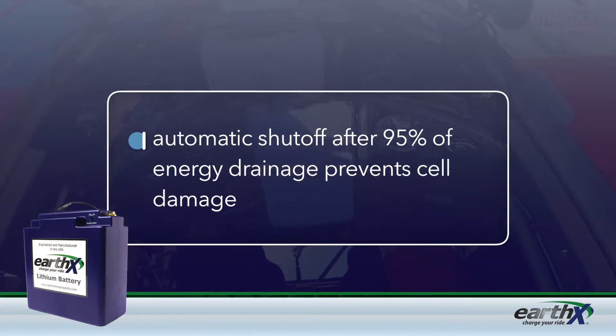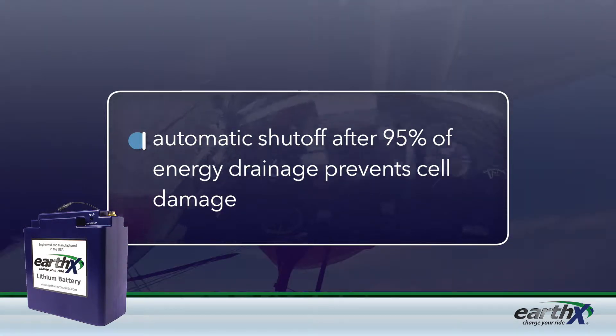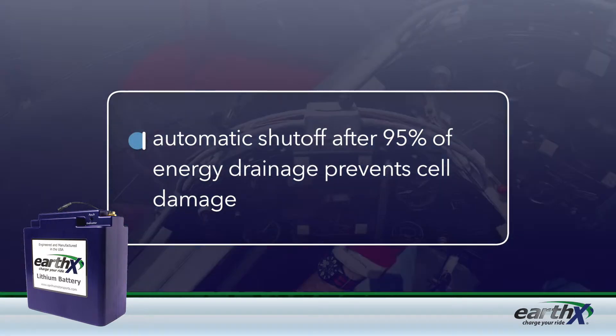If you forgot to turn off your master key, the battery will automatically shut off when approximately 95% of its energy has drained, before cell damage has a chance to occur.